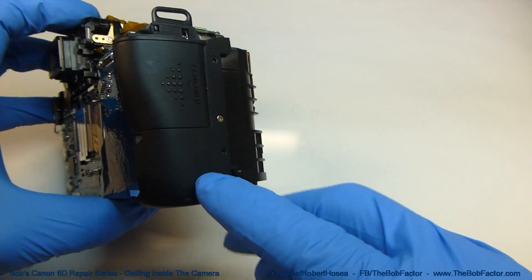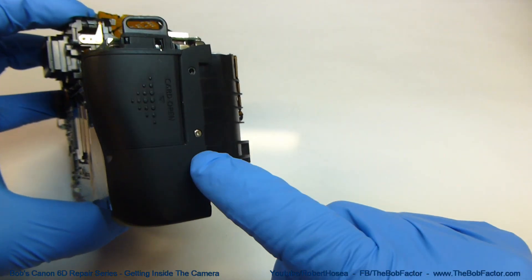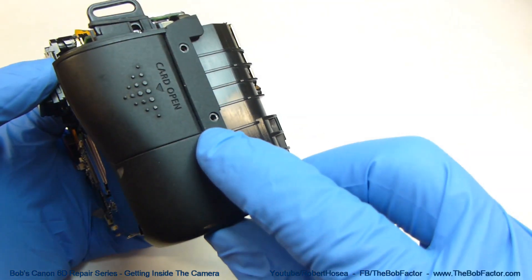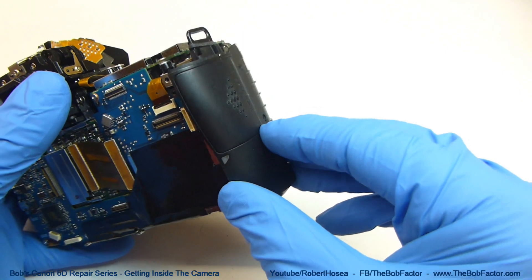The last part that we can remove is the SD card end of the body, and there's only one screw left that's holding it on. With that screw removed, we can just lift that right off.